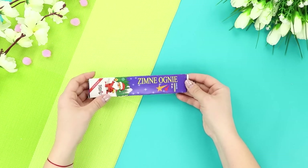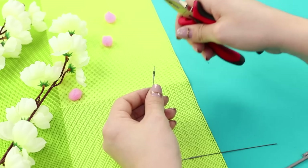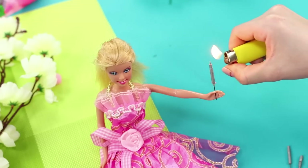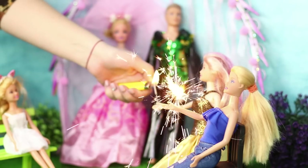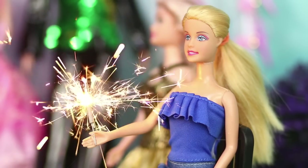And now take a pack of sparklers. Cut one into pieces and separate the pieces of fuse. Form a small stick. Give a light to every wedding guest and let them light up at the best moment! Congratulations to the newlyweds!